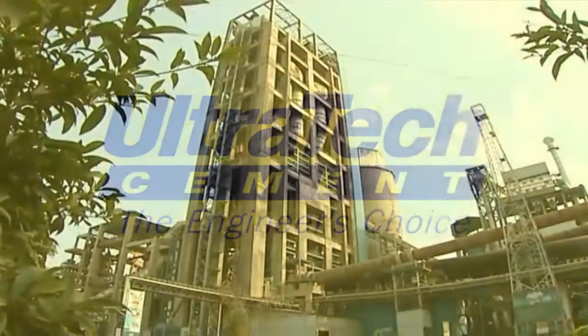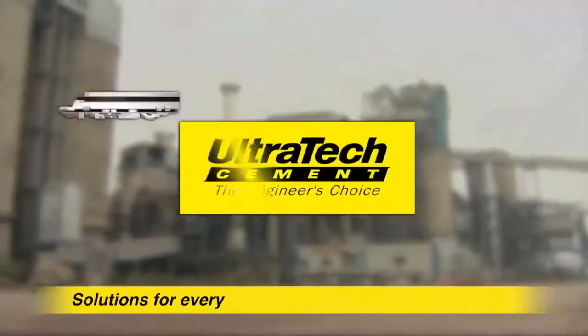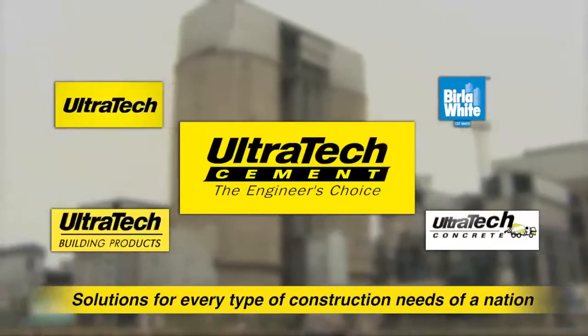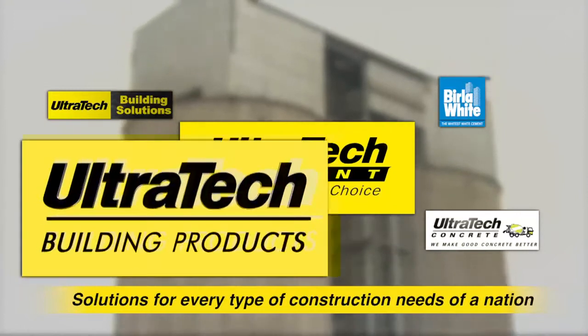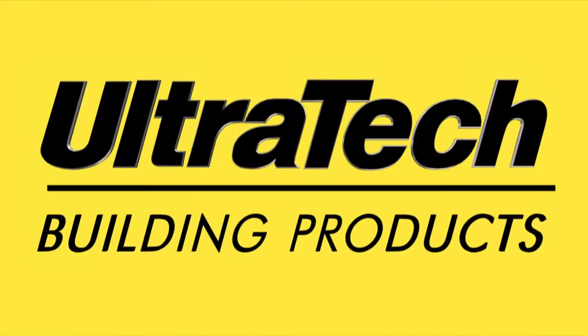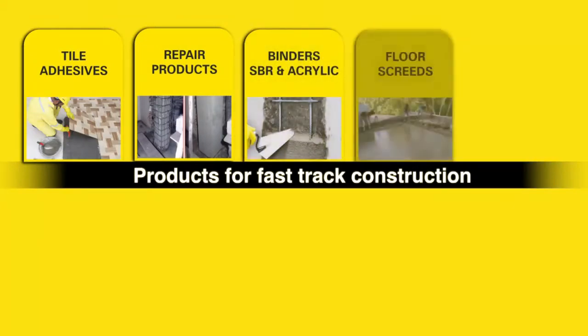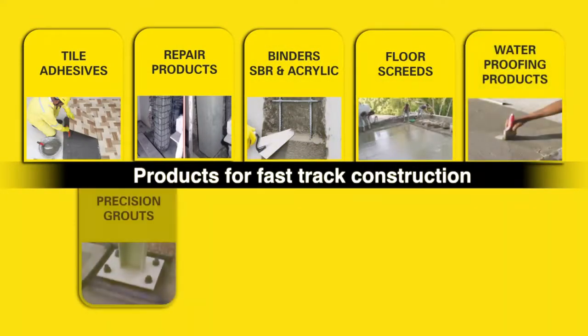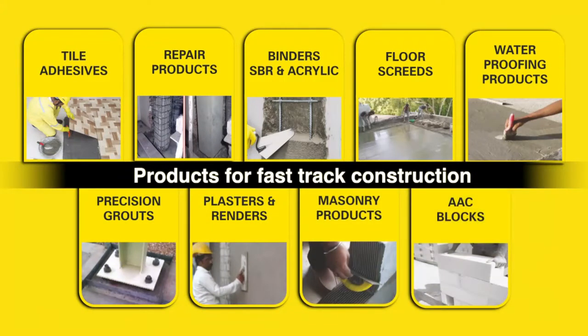Ultratech Cement, the largest cement producer in India, through its verticals, offers several products and services for the construction industry. Ultratech Building Products has consistently been innovating solutions for its consumers, adapting latest technology and offering a wide range of effective, ready-to-use products of highest quality standards for new-age construction.